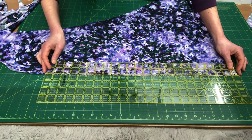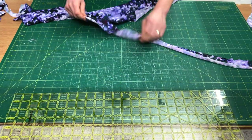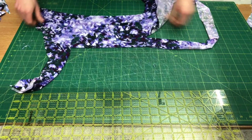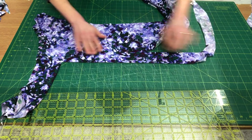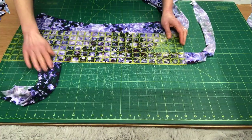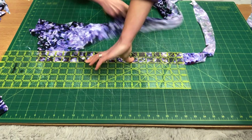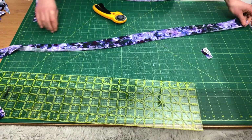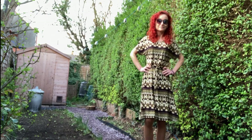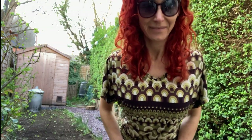I'm cutting out my neckband — it's going to be 20% shorter than my neckline measurement, though you can make it 15% shorter if you prefer a looser neckband, or tighter if you prefer. My neckband is 5cm wide but it's folded in half, so it will be 2.5cm wide when finished. And as promised, here's my dress with ease added — I added 6cm of ease everywhere and flared the skirt part gently, with a belt added for shaping.